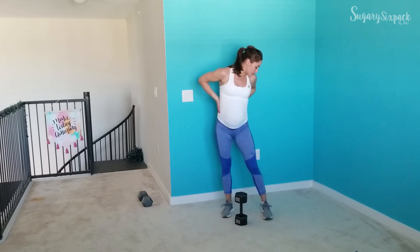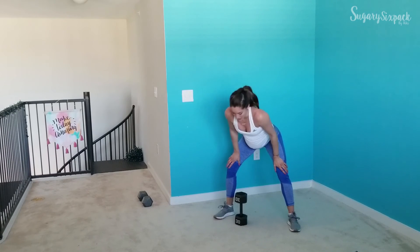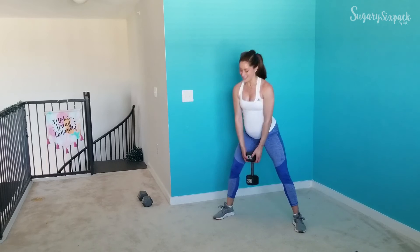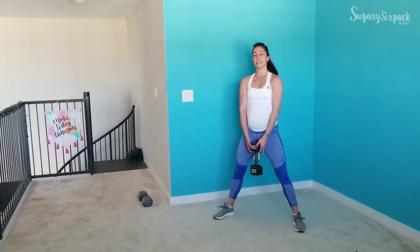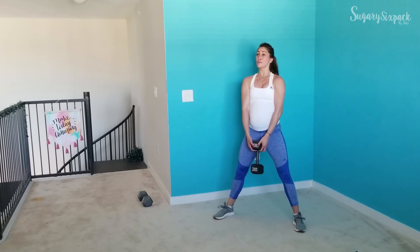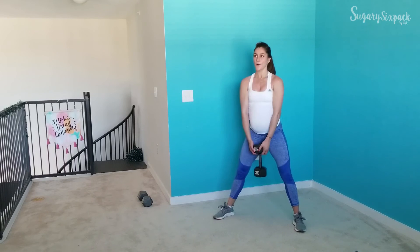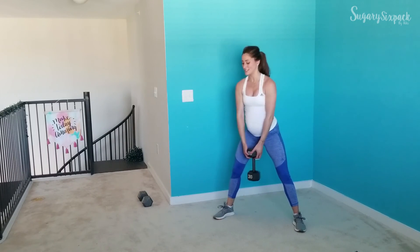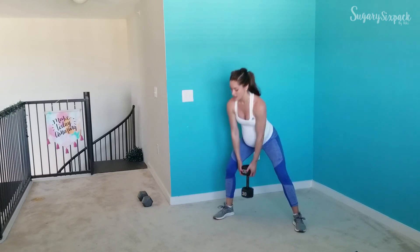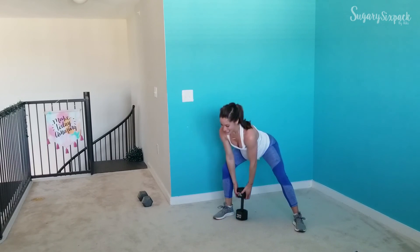We are back to that shifted sumo deadlift — this is the last round, let's get it and go! Right here, really pressing through the active leg, just letting the other one be there. That is your moral support leg as you press through the floor with your working leg. Keep going, guys — you've got this. Keep working, we're in the last round — you're crushing it.